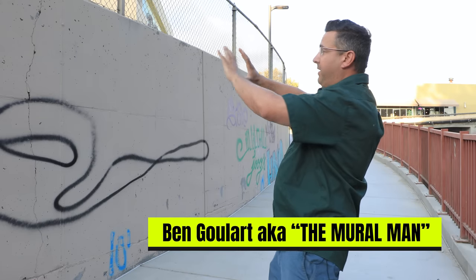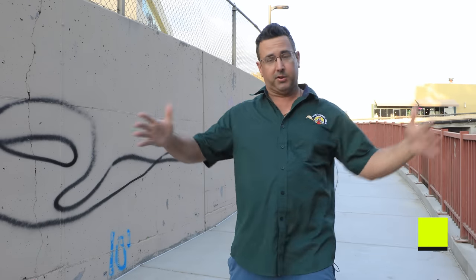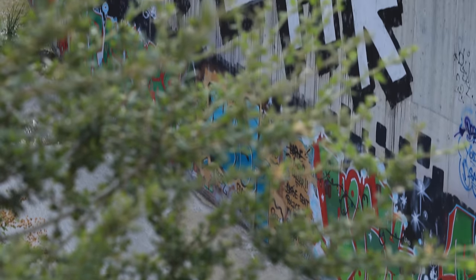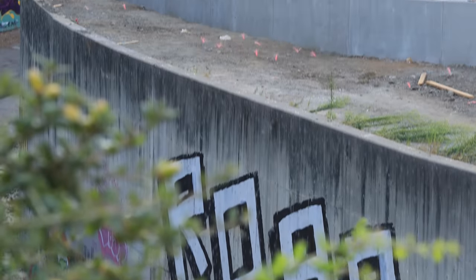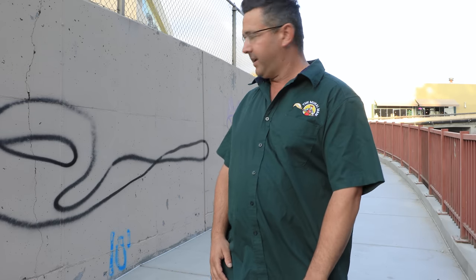Here we are up at the beautiful creek side wall — this thing helps bolster the side of this massive creek that can get 50 feet tall of water. It's a beautiful wall for what it's purposed for, but as you can see it's been hit with graffiti, tagged left and right. So it could use a facelift, and what better way to do that than with a nice king salmon mural.